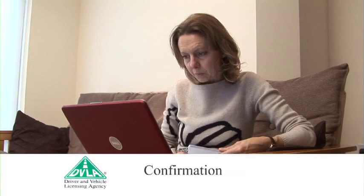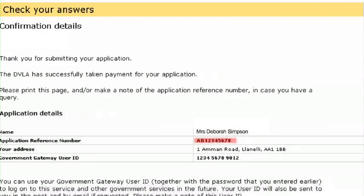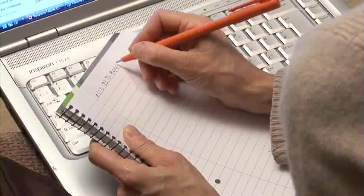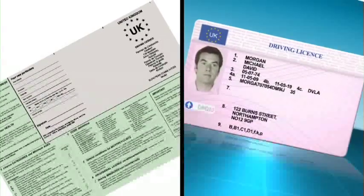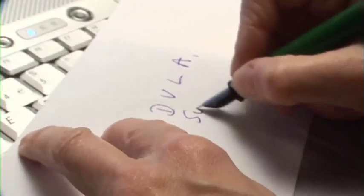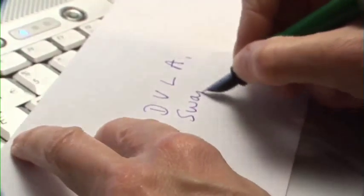Step 5: Confirmation. Make a note of your reference number and ID, as you can use these to check the licence's progress or apply for other services via direct.gov. Assuming everything's OK, you should get your new licence in about 10 working days. Remember, you can do this if you have a paper or photocard licence, and you'll need to send your old licence and counterpart, if you have one, back to us in Swansea.